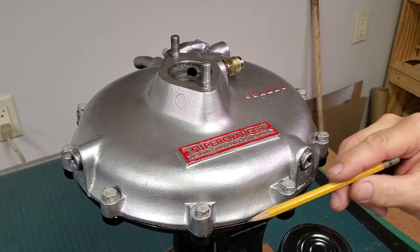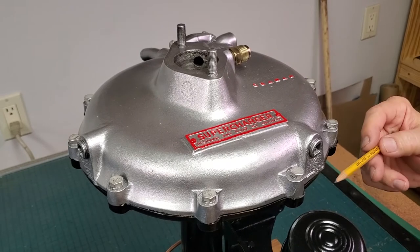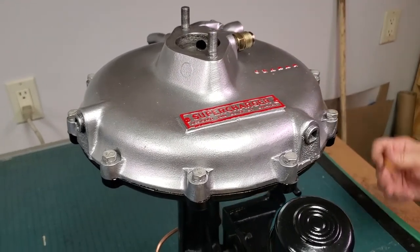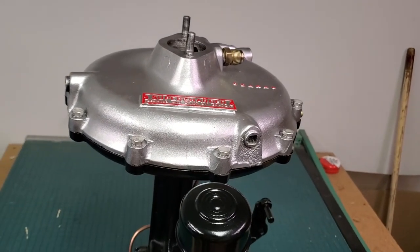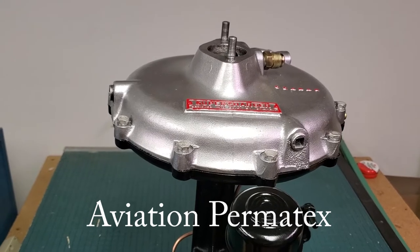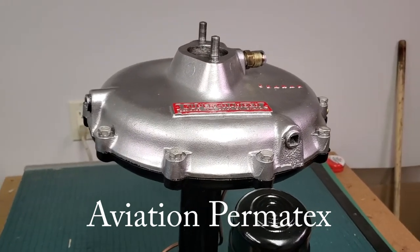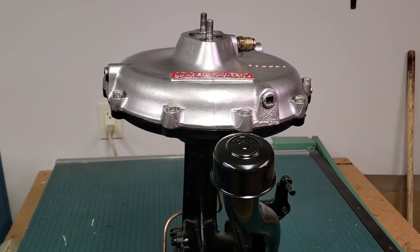The correct material to use with the gaskets — which we supply as a complete gasket set you can buy from us — is Aviation Permatex. You can get this at auto supply stores. It is literally the stuff approved by the FAA for use in aviation on aircraft engines. If it's good enough for them, it's good enough for a Graham supercharger. That is the only material we suggest you use to seal the Graham supercharger.